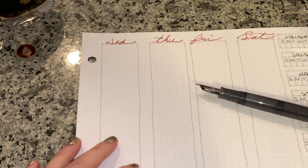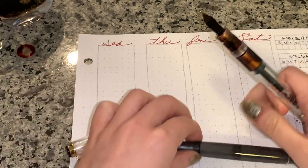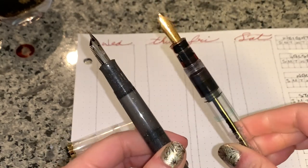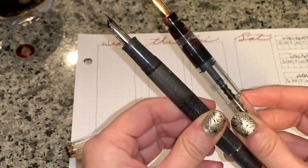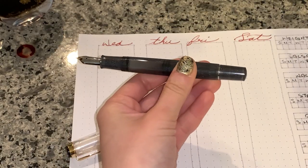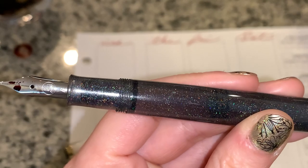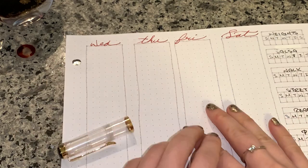Thank you so much for watching. And this is the normal demonstrator. You can't really see when it's far away — it just looks gray. But when you come up close, look at all this glory. So I will see you next time. Thank you.